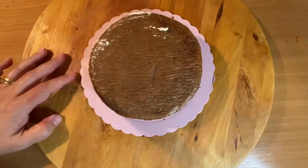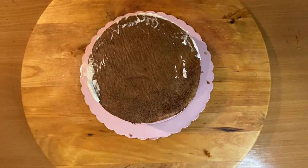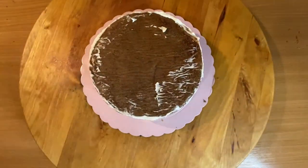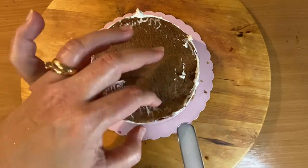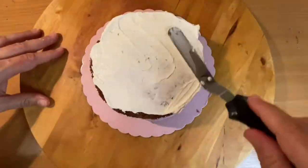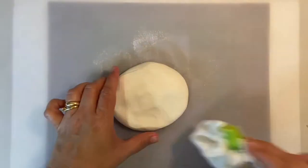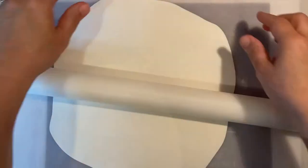Then crumb coat the sides and the top of the cake and get it ready to be covered with sugar paste. Roll out some white sugar paste in order to cover your cake. I'm using a little bit of cornstarch so the sugar paste doesn't stick to my mat.